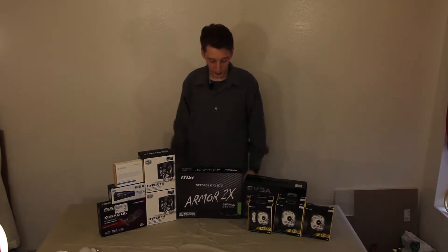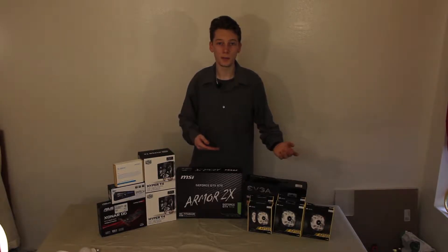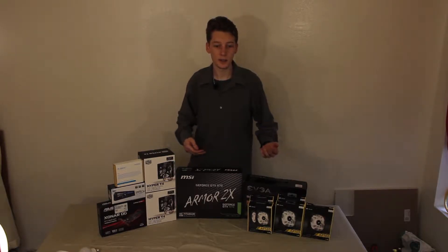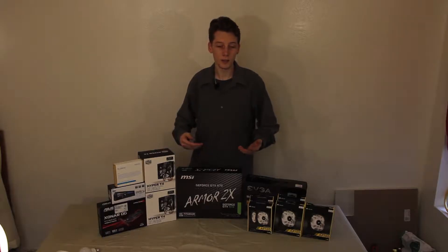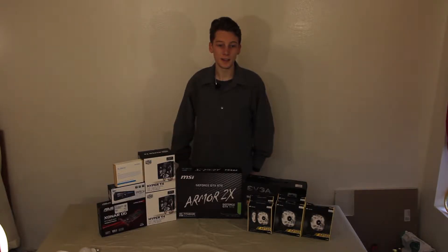Hey guys, got a new build coming here today. It was actually inspired by a customer of mine. He does broadcasting out of Los Angeles and he told me to bring a computer home in order to load Windows 10 onto it because he was having problems with it. So I brought it home, got it working with Windows 10, ran Cinebench and I was like, what the hell? So it really inspired me to start a new build.